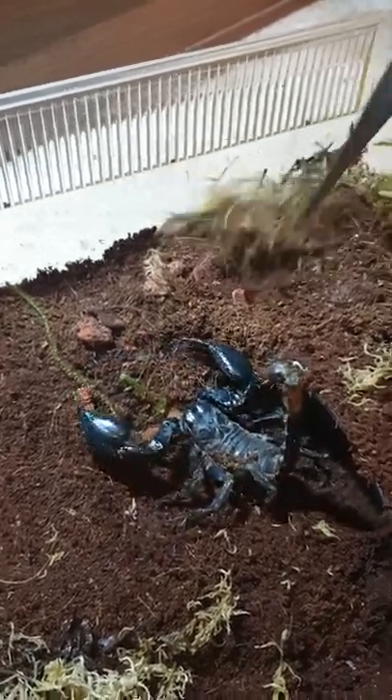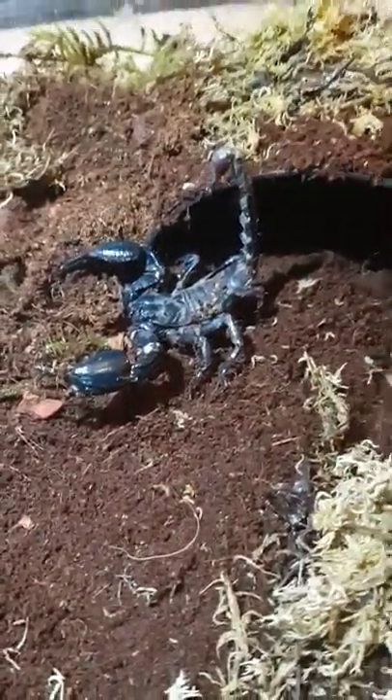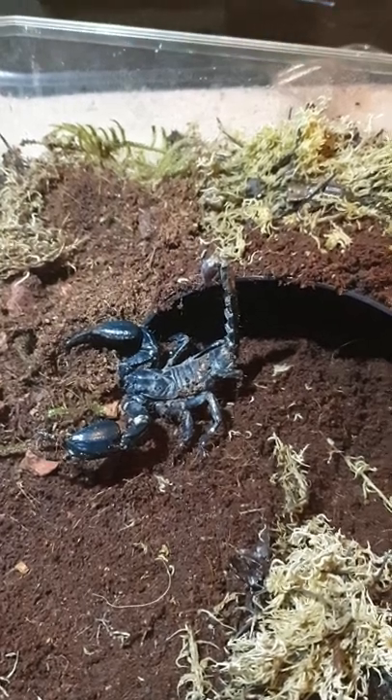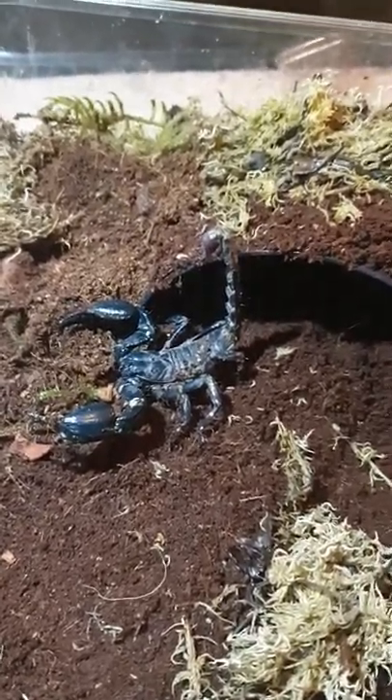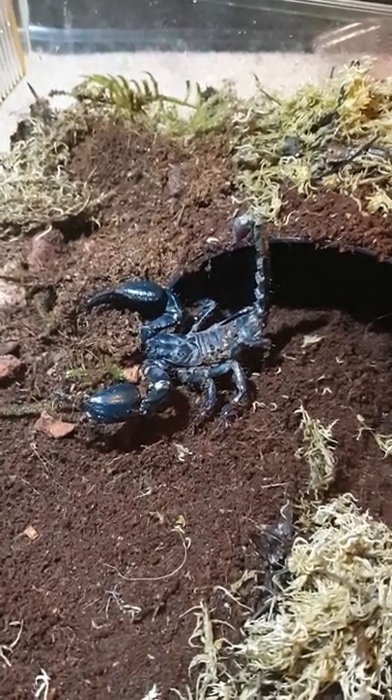Very, very defensive. But yeah, that's our giant forest scorpion, Heterometrus spinifer. Sorry if I pronounced that wrong. You're hanging out.